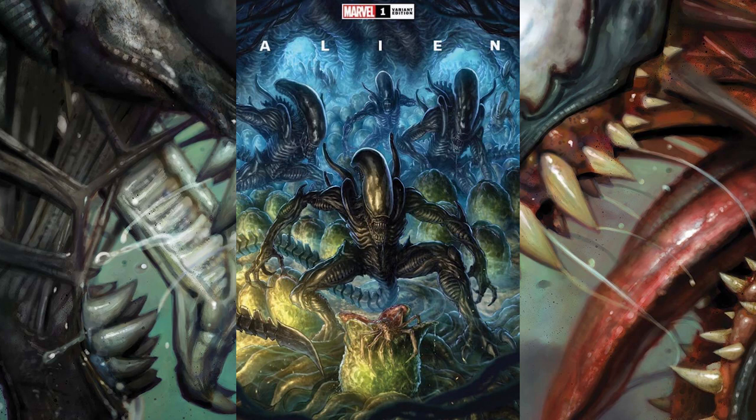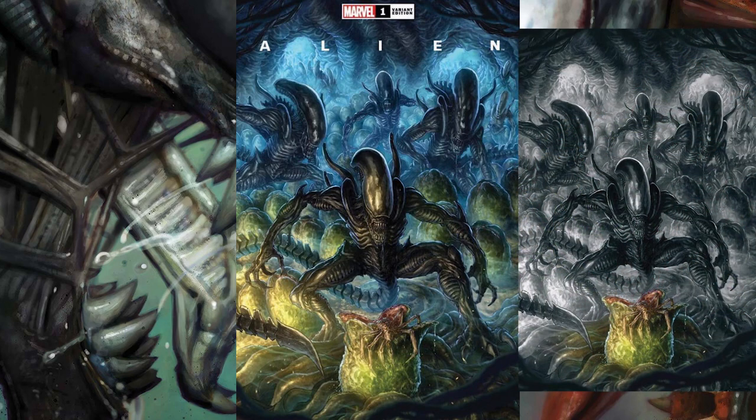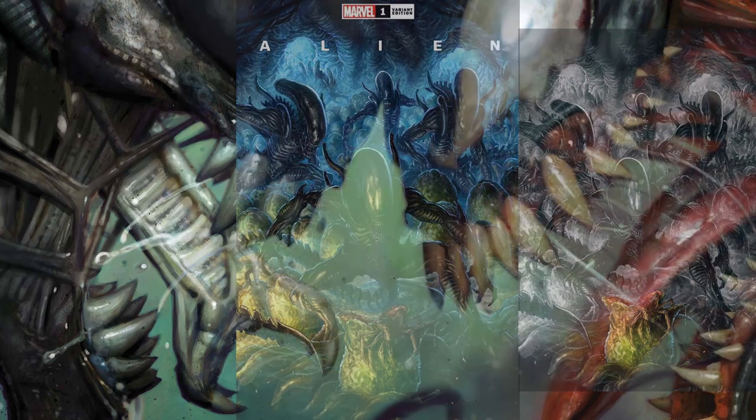The next cover is from illustrator Alan Quah, and it has a very detailed image of aliens in the hive surrounding an ovomorph that's hatching. What I really like about this cover is it just has this kind of nightmarish, very surreal feel like you're in a nightmare. It has the main variant cover and then a different coloration version with a black and white background and the hatching ovomorph in a yellowish green.